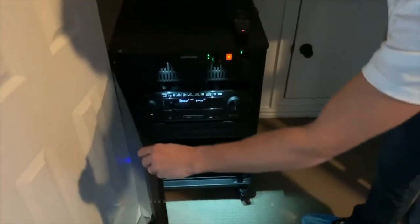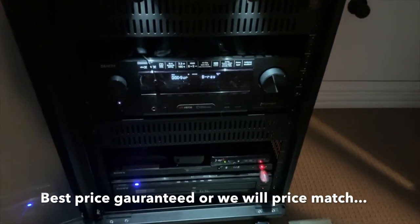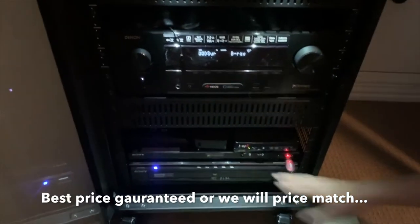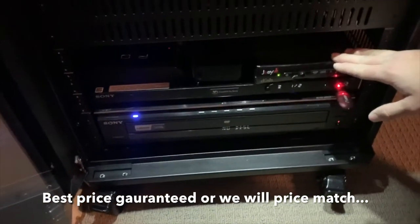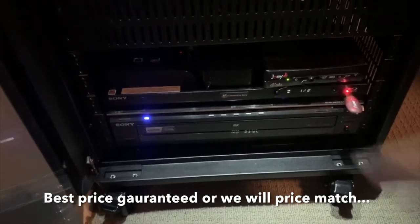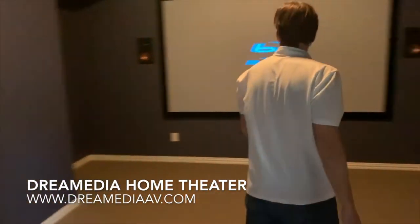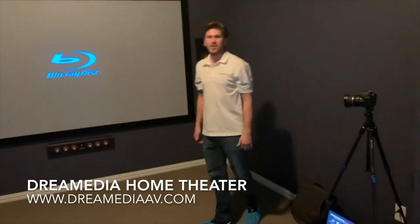As far as components, we're using the Denon 2500 7.2 channel receiver, and then we've got an Apple TV 4K, the Joey from Dish Network, a Sony Blu-ray player, and a disc changer for the customer. That about sums up this system — we're gonna do a demo and I'll show you what everything looks like afterwards. So far so good, another happy customer.